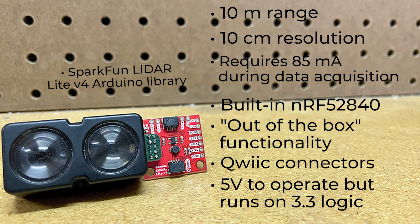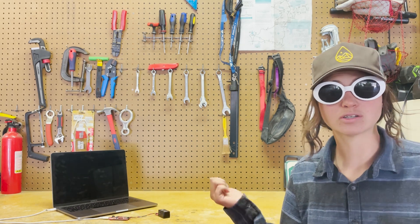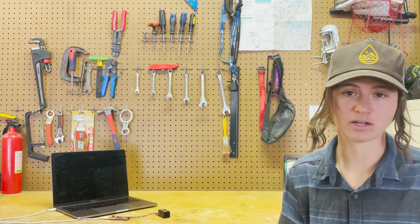The SparkFun LiDAR Lite V4 Arduino library makes getting data as easy as calling the get distance function. The newest addition to Garmin's LiDAR Lite lineup is ideal for when space is tight and power is limited. And since there's no laser on this module, you don't even need these to start working with it. Let this little module do the work of sight for you on your next project, whether that's working with a drone or a robot that needs to figure things out for themselves, like we did with the Epigone drone. Make sure to pick up yours at SparkFun.com today, and happy hacking!